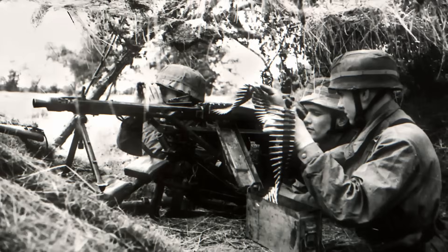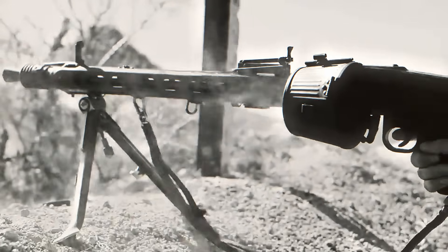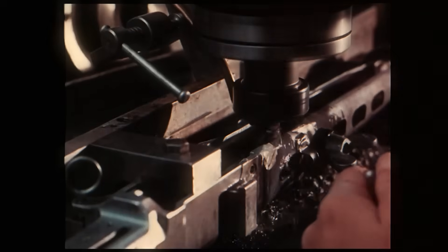Germany needed a weapon that could be made quickly, survive rough combat conditions, and still deliver overwhelming firepower. In 1942, German engineers unveiled the MG42. This new design was simpler, cheaper, and even more deadly than the MG34.